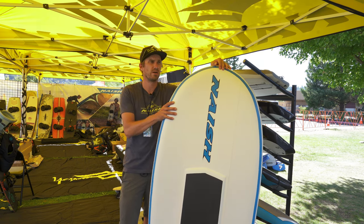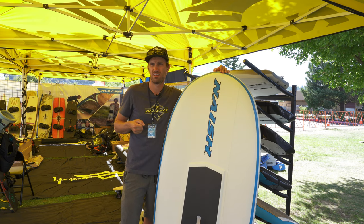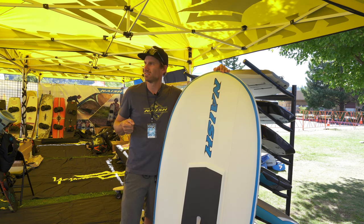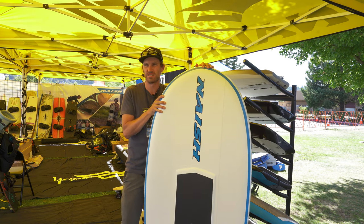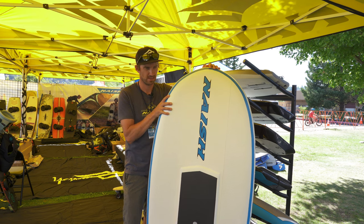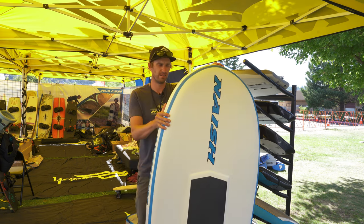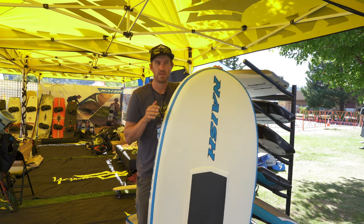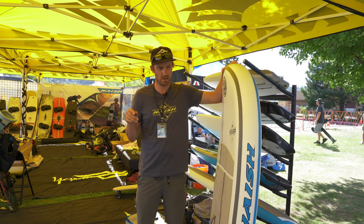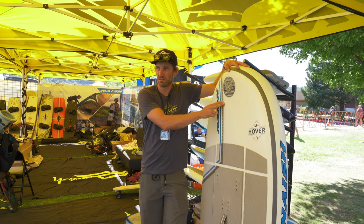Good travel buddy and you're not going to sacrifice too much. I also kind of like them for school use too, just because it's going to bounce off stuff a little bit more versus cracking your boards. Everything's going to get beat up in school use anyway. We just started — we have an 80 coming out, 100, 135. This is a 135, and then a 170.